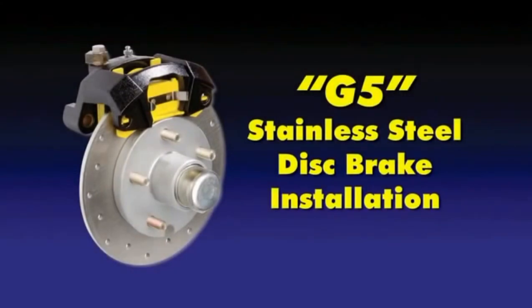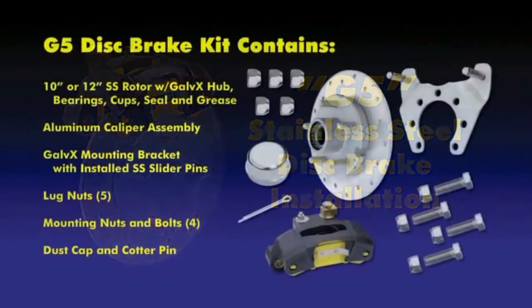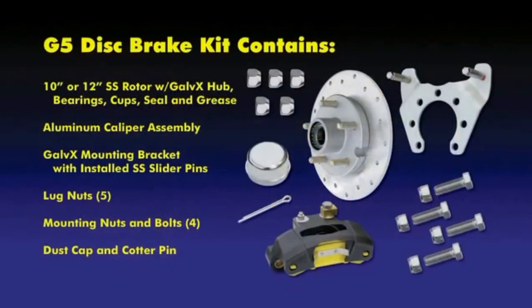The G5 stainless steel disc brake kit includes an aluminum caliper for lightweight and faster heat dissipation, ceramic brake pads, a stainless steel drilled rotor with a Galvex coated hub that is pre-assembled with bearings, seal and grease, stainless steel slider pins, a Galvex coated bracket, dust cap, lug nuts, and a cotter pin.